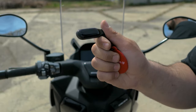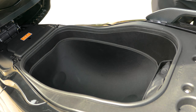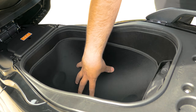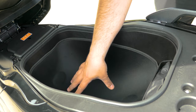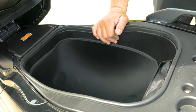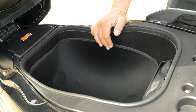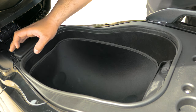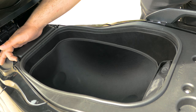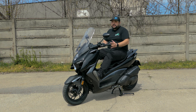There's also a key fob — the normal Zontes fob that you can put in a Mi wristband. To get under the seat, use the electric seat popper — it's spring-loaded and stays up on its own. Under the seat there's the battery, space for one helmet with a light, and the toolkit. I would have liked a bit more under-seat storage, but you can also hang a helmet using a D-link hook.